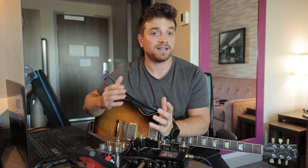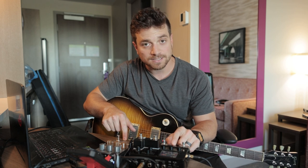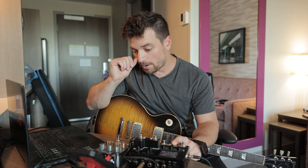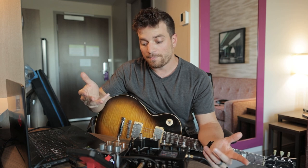Today I want to take a look at how the UA Ox Stomp can help you take your modeling rig to the next level. We are going to be using my HX Stomp. I'm not in my studio — I'm currently in a hotel, and I have this really cool compact setup here on the desk. I have my regular HX Stomp, not the XL, and I have the UA Ox Stomp here. I wanted to take a look at how you can combine these and make a really killer compact rig.